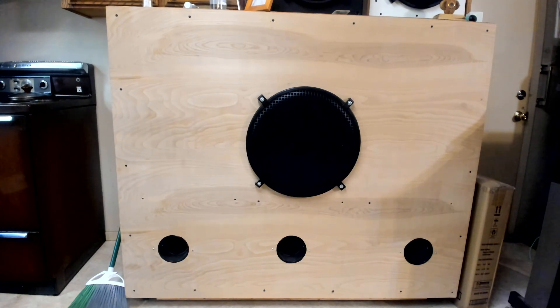If you cranked it long enough, you could probably hear the speaker about four blocks away. And it's only an 18-inch speaker, but it's 800 watts continuous power handling.